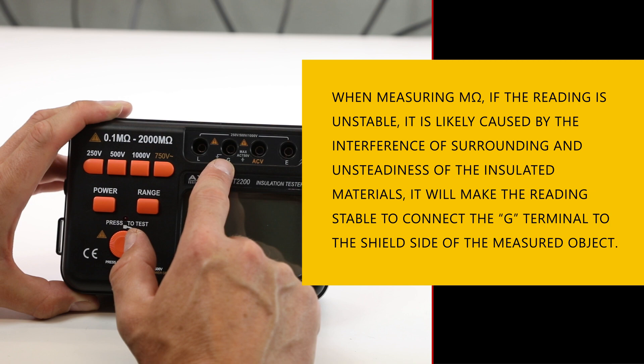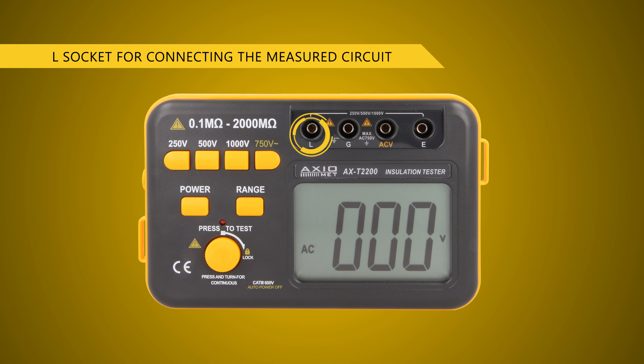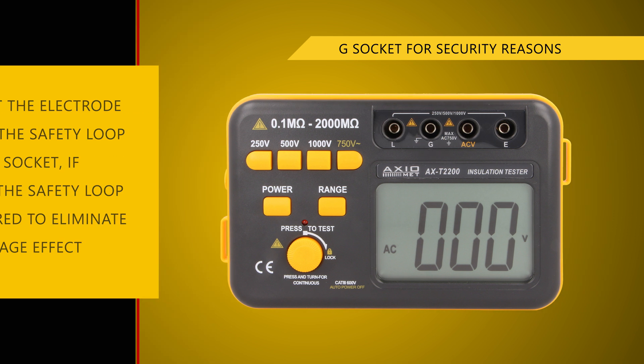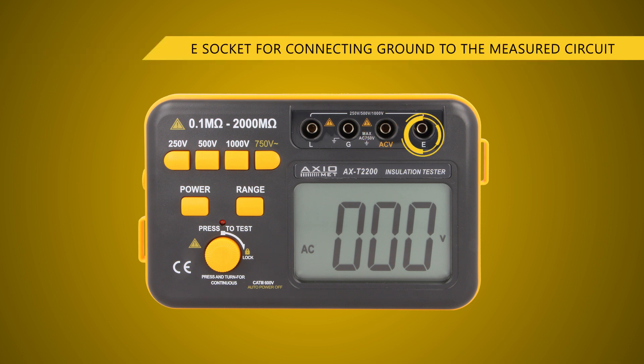The ohmmeter is equipped with four sockets. They help to perform three-phase measurements, which are needed in the case of big devices, and help to eliminate the influence of surface leakage current on the result. The fourth socket is used to measure alternating voltage up to 750 volts AC.